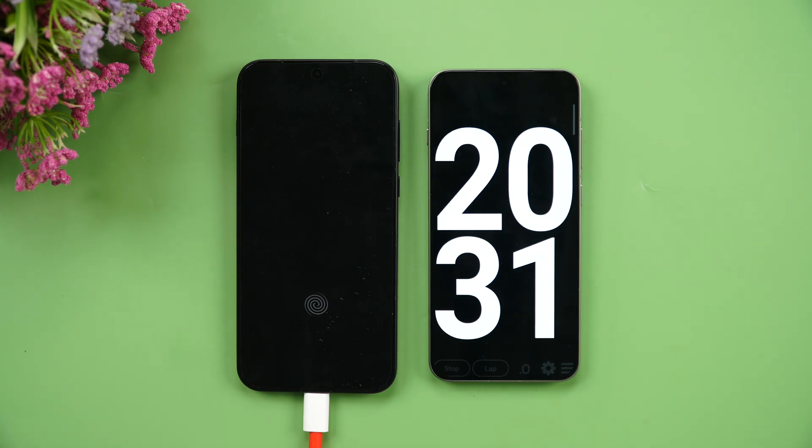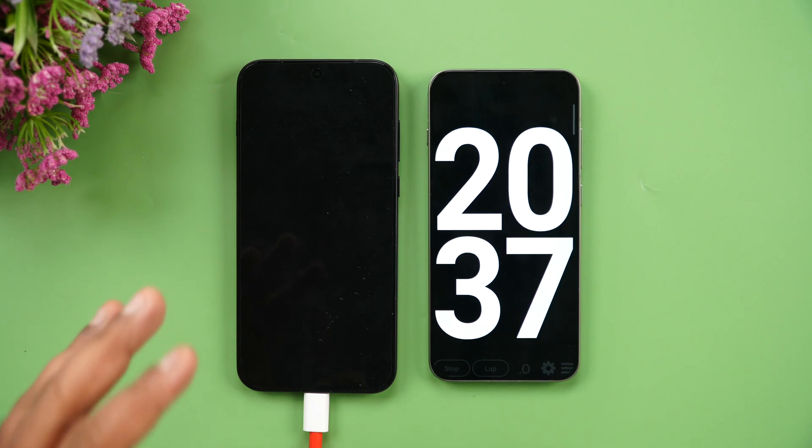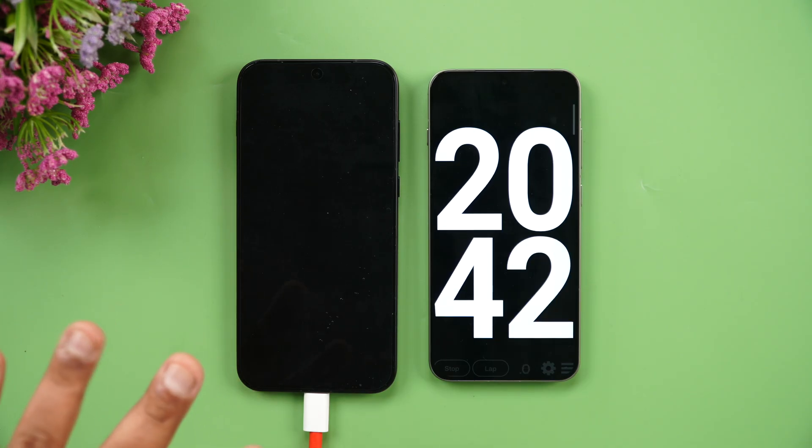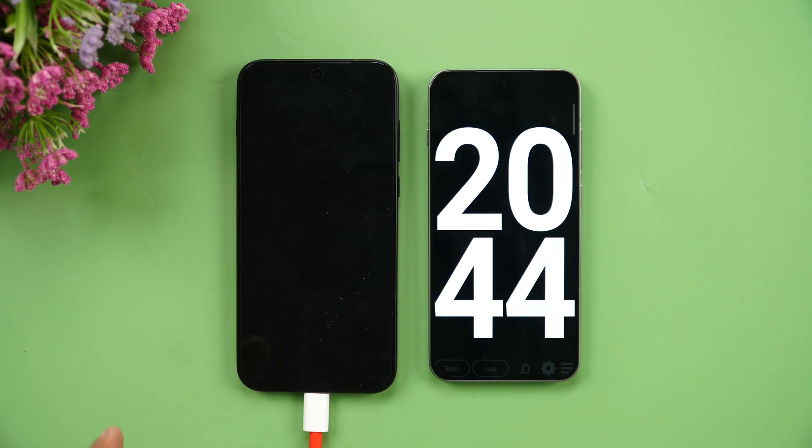The company claims around 39 minutes to a full charge, but replicating standard test conditions is difficult, so we're estimating approximately 45 minutes to full charge. Let's check at 40 minutes to see where we stand.